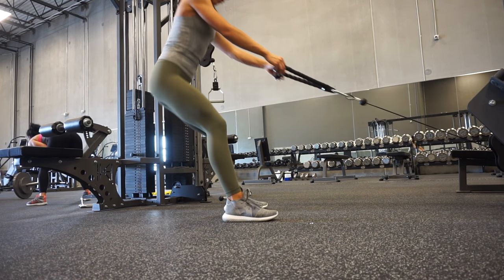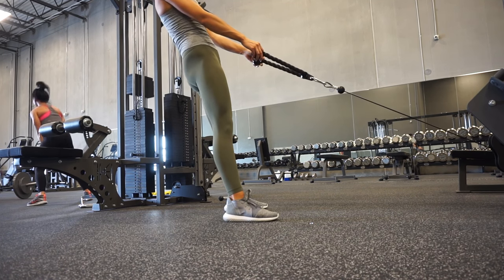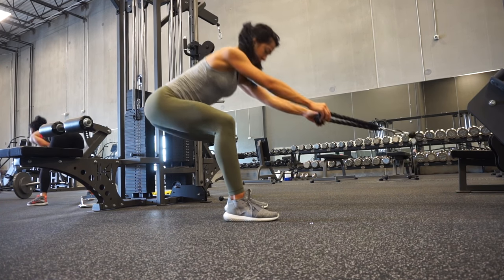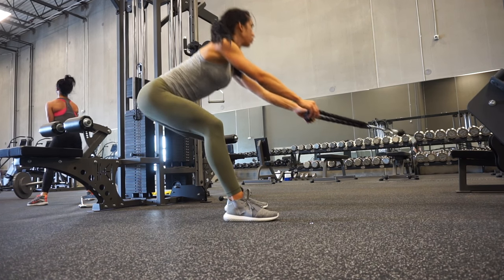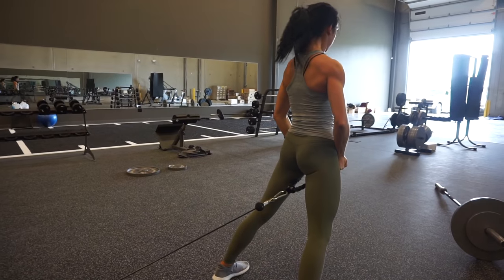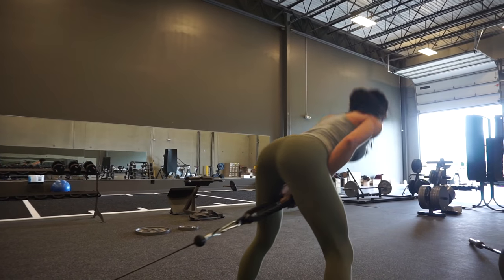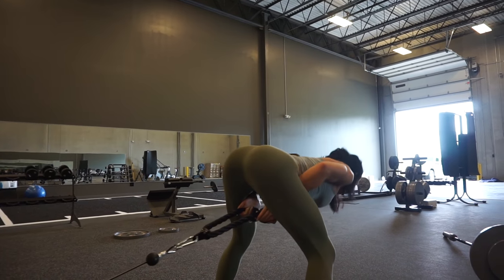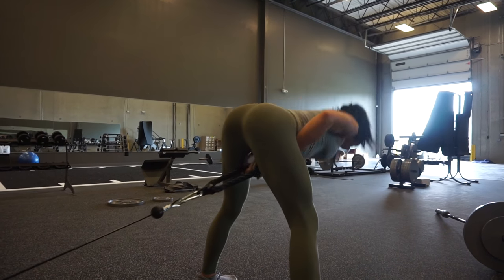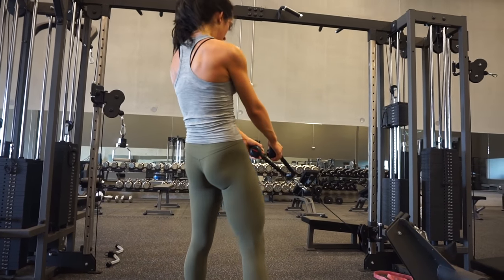Moving on to cable rope deadlifts — these are a combination of a squatting and a deadlifting motion, kind of a half squat combined with a deadlift using the rope attachment. Take at least five steps back from the cable machine to get a full range of motion. Make sure you're reaching back with your hips — not just leaning forward — to get the full benefit of the movement. This is an exercise where I really focus on the mind-muscle connection, thinking glutes at the top and doing a slight pause for a strong contraction. The cable pull-throughs and cable rope deadlifts were superset together in this workout.